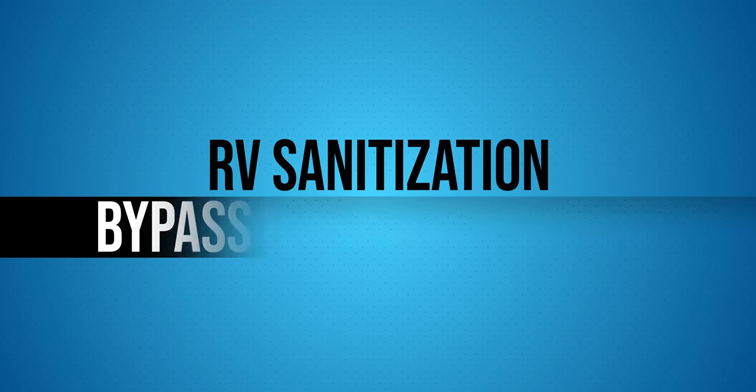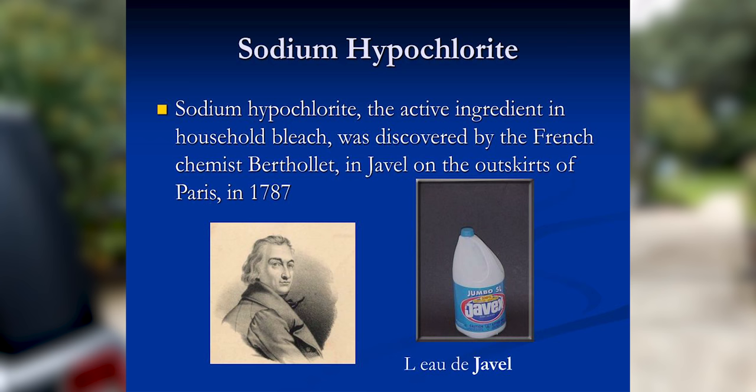That is what we are going to do today, starting with step one. Step one is to be sure to shut off the valves for your hot water heater. The chemical name for bleach is sodium hypochlorite. You can probably guess from the word sodium that there's a salt component to that. Most water heaters inside an RV are metal, and salt and metal produces rust. So we want to make sure that none of the bleach solution we're going to use reaches the hot water heater.